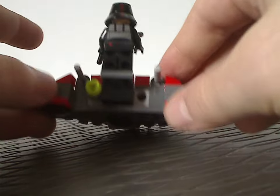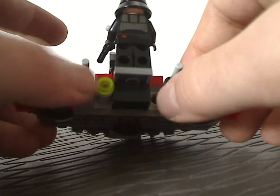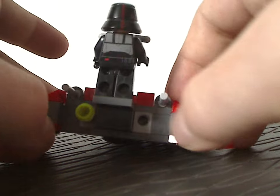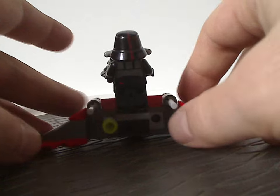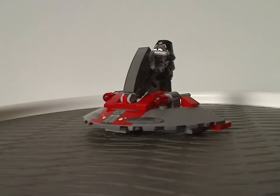On the back side there's barely much going on, except there are supposed to be two cylinders with a trans-yellow stud on there to represent the thrust of it. Mine kind of fell off in transport, but whatever. And that's about it with this speeder.